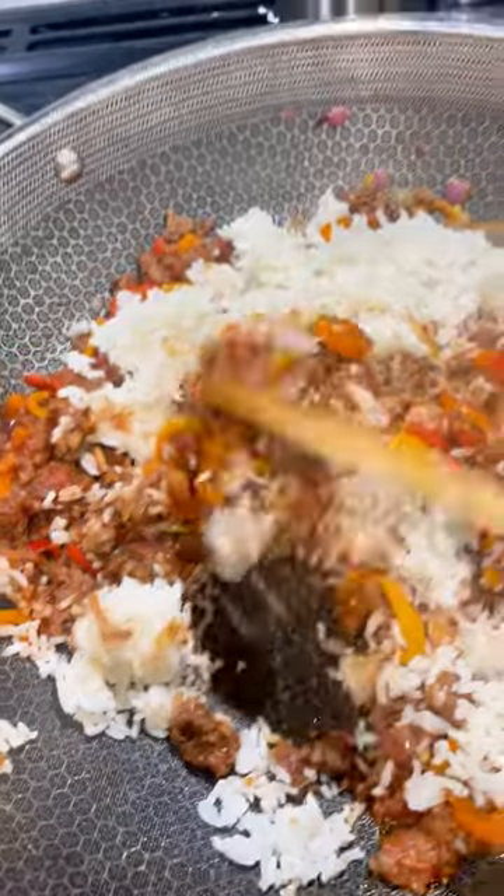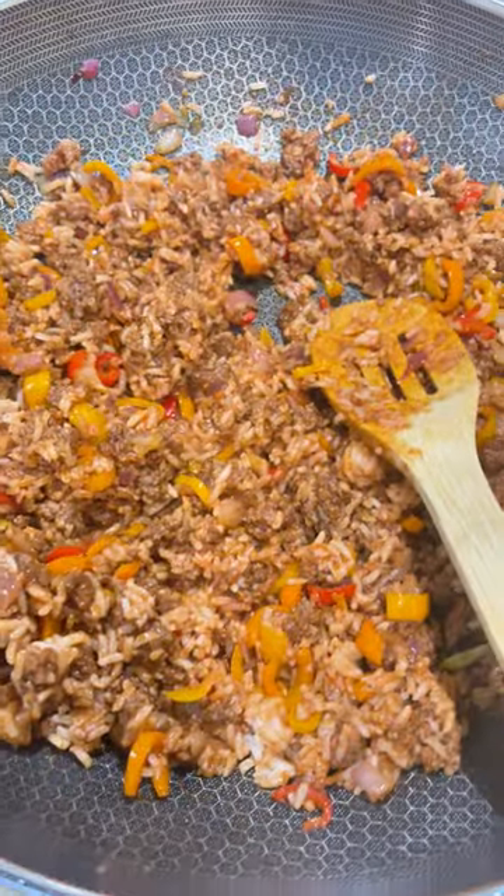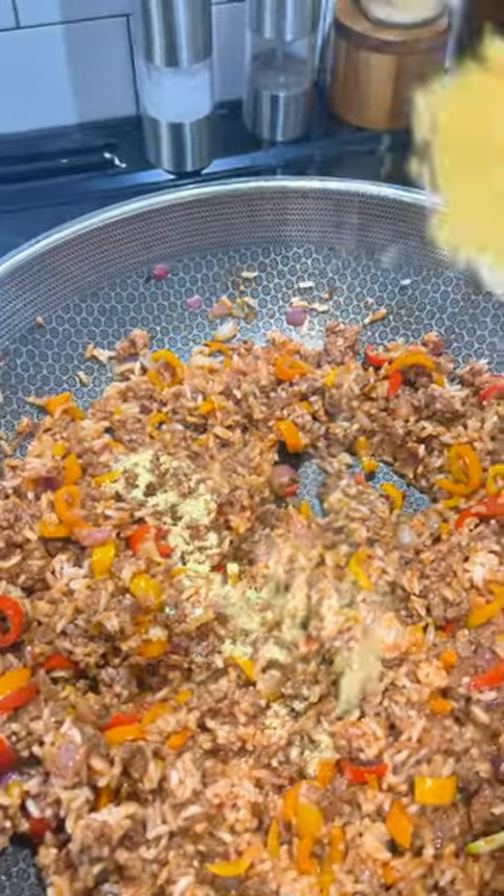You can add rice if that fits your macros, or you can add cauliflower. Here's a little trick: if you need to save on calories or carbs, you can mix a little rice in — it's going to give you the taste of rice, but you're going to have the filling factor and the bulking from the cauliflower.